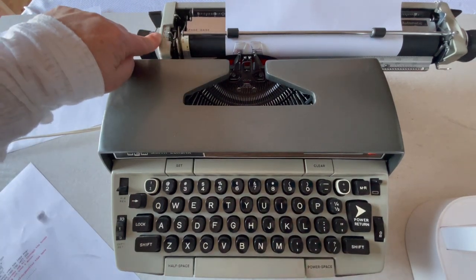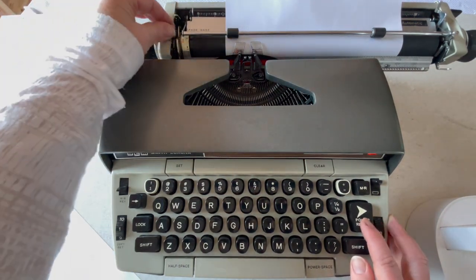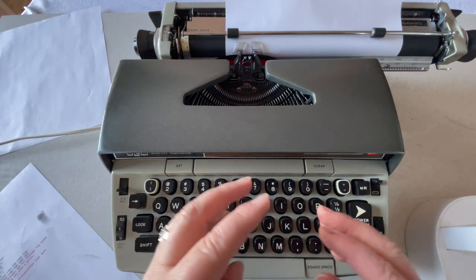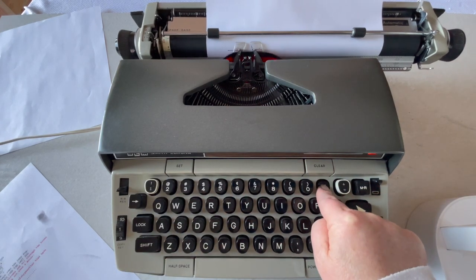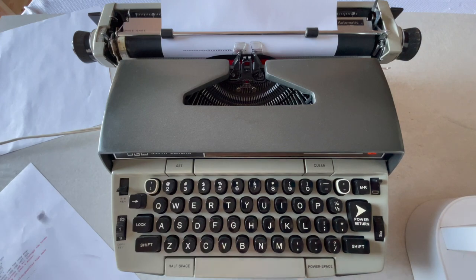This is your line selector. When I hit that power return right now it's advancing a single line, but I can change it to double or triple if I want. There are three keys on an electric typewriter that have an auto repeat if you hold them down — that's going to be a dash, an X, and a period. Do with that as you wish.